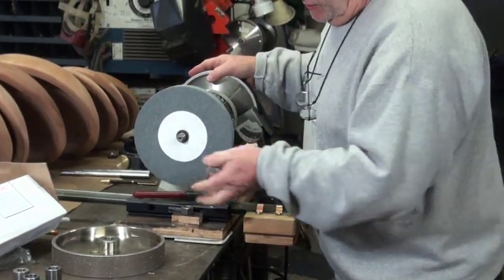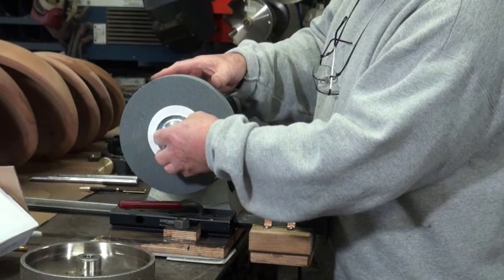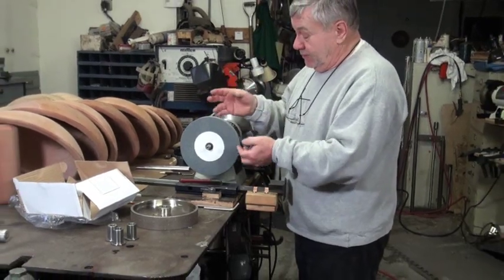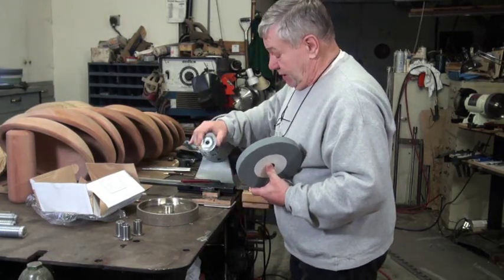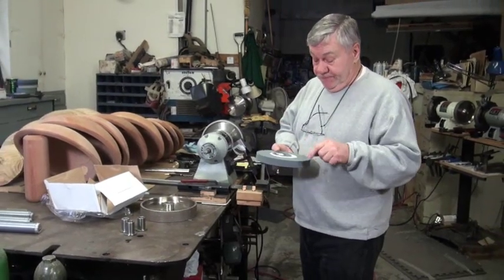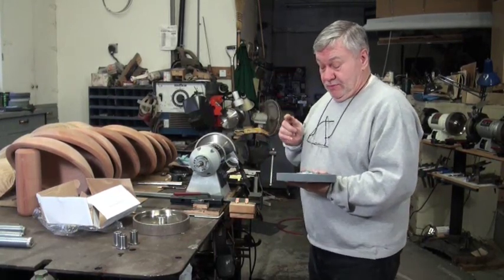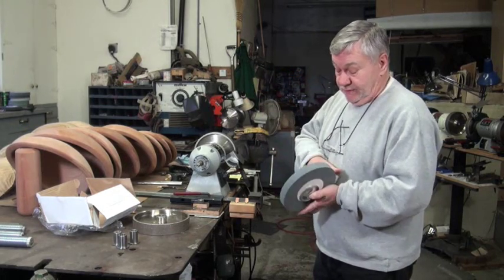It's not a very precision fit — you can see how much that moves around. Then you put one of these on here. If this doesn't run true on yours, you can take these washers and rotate them back and forth, rotate the wheels back and forth, and you might get something that's a little bit closer. But what you don't want to do is ever run these wheels without a guard on. These can blow up. They can have internal cracks in them. If you get a box that looks like it's been dropped, be sure you don't use that wheel.